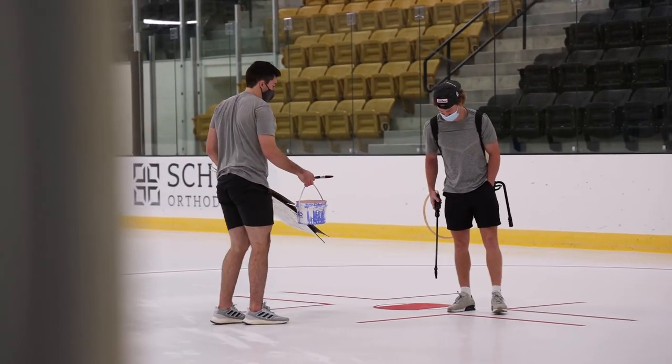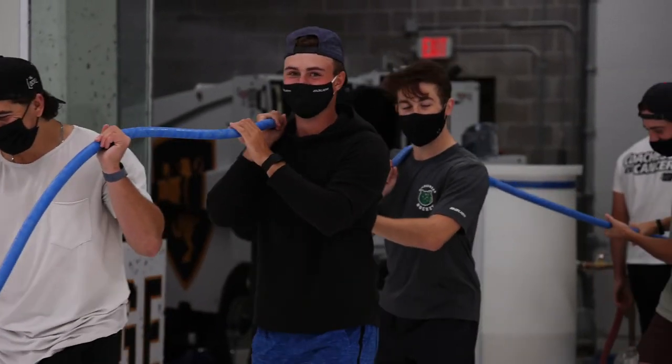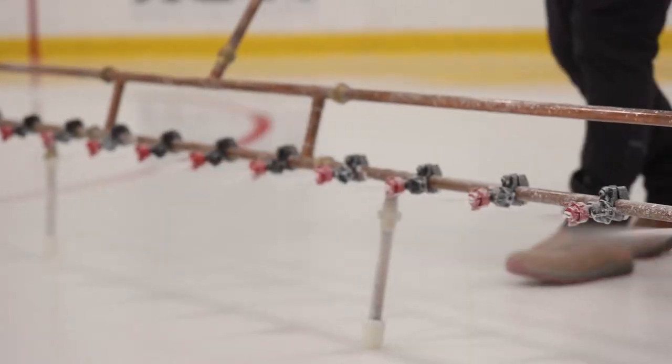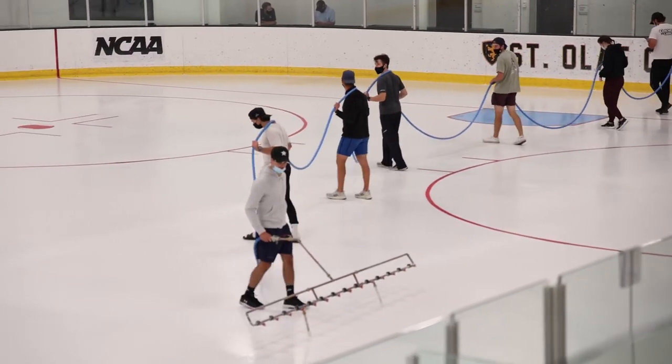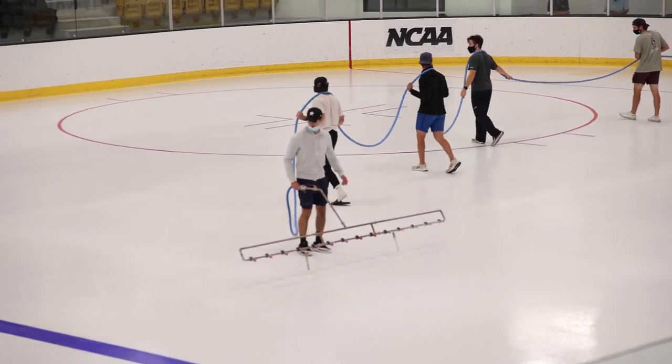After our color paint is down and sealed in, we are less than a quarter of an inch of ice at this point. The flooding process takes a little while — it's a slow process. Once we've flooded to about one inch of ice, we can start bringing the Zamboni out to help level and continue our floods from that point forward.